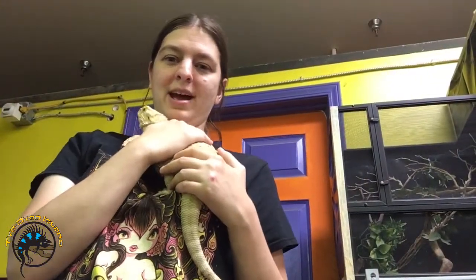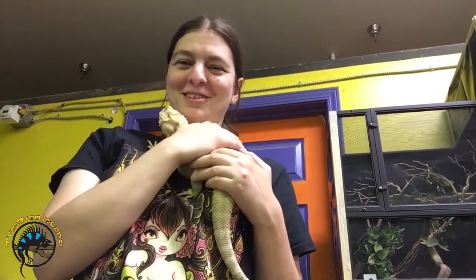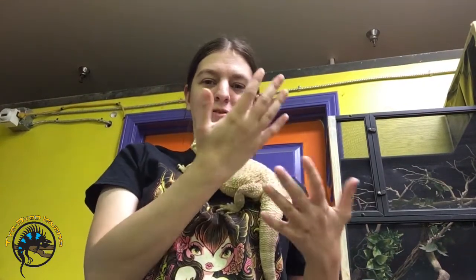One way to hold a bearded dragon is to hold them to your chest — that offers them a lot of support to their body. She's waving right now because she's kind of talking to another bearded dragon. So we hold her against our chest like this, supporting her back, her back legs, so she doesn't fall off. We don't let her hang.